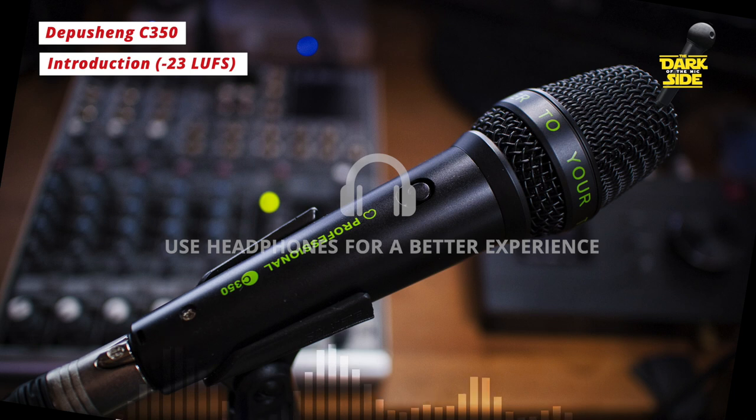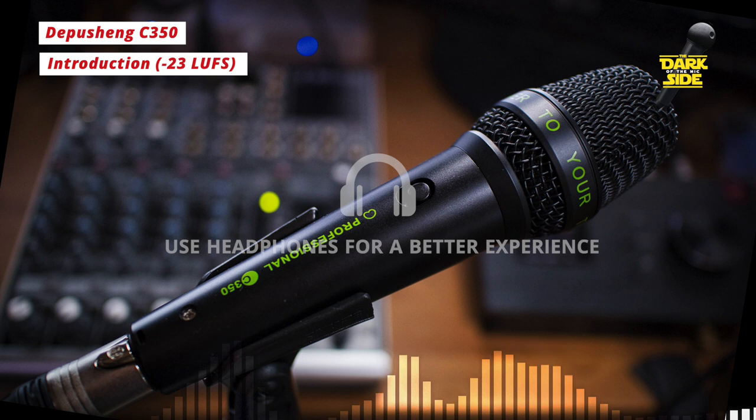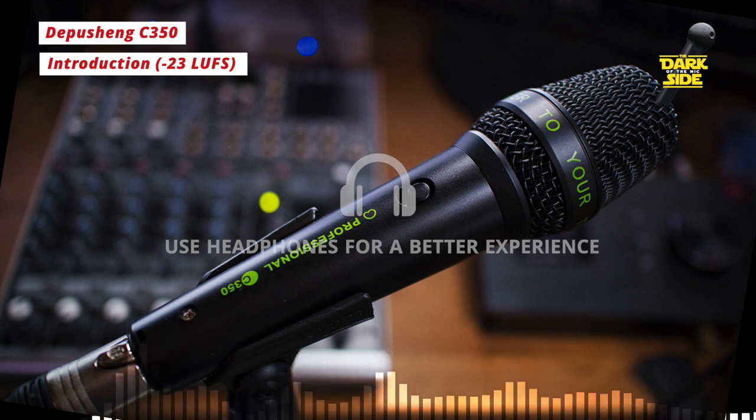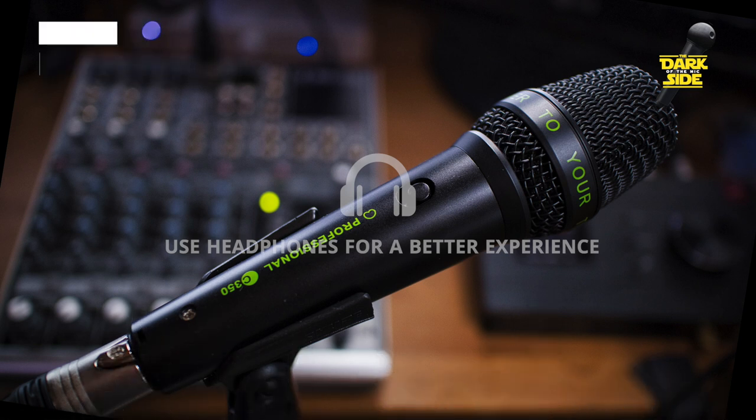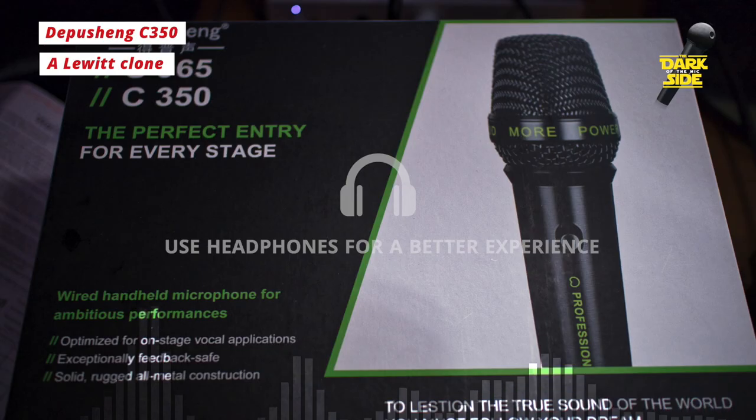This is the Depuscheng C350 — a Chinese-made microphone that you can buy currently on Amazon UK for £22 delivered. It's even their Amazon Choice product when you type in 'Dynamic Microphone' into the search engine. And at the outset you can probably tell from the pictures that this is a blatant rip-off of Lewitt's style of handheld condenser and dynamic mics.